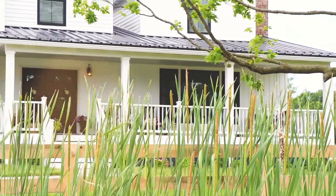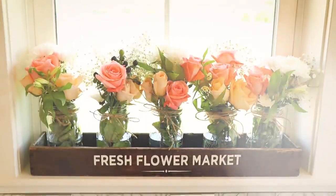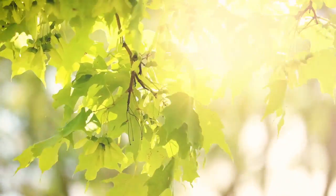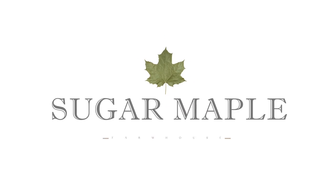Hey everyone, it's Rachel from Sugar Maple Farmhouse and today I want to tell you about our roadside farm stand. This weekend we set up our first roadside farm stand and I'm excited to show you guys all the details.